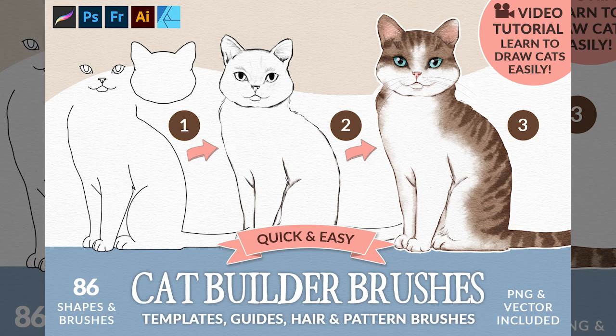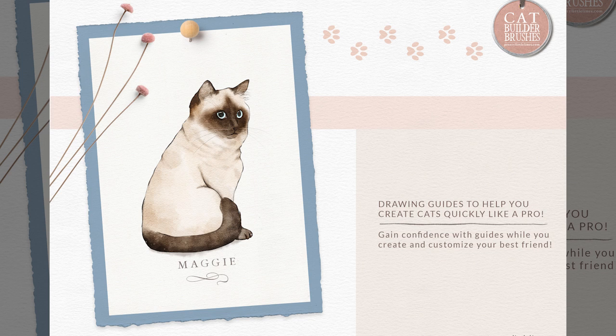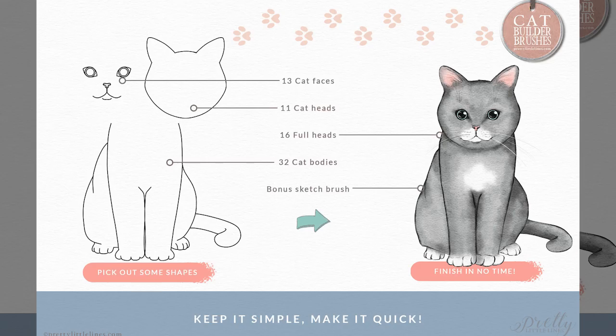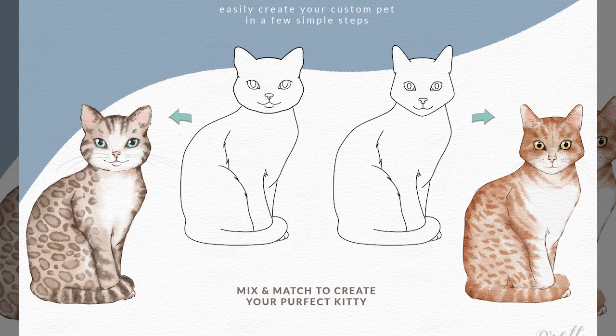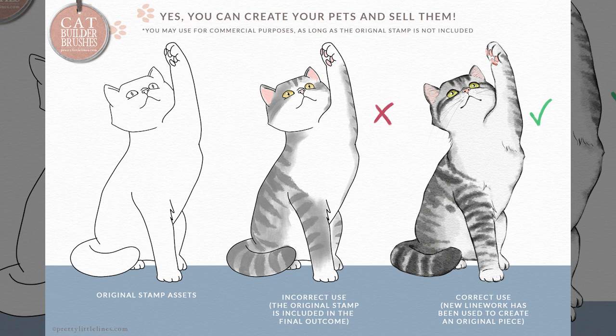I'm so excited to share my new brush pack called the Cat Builder Brushes. It's created for Procreate, Affinity, and Photoshop, and is also available in PNG and PDF. This pack is for cat lovers who would like to draw and paint cats easily and get a jump start on their feline artwork. I've included a step-by-step video tutorial to guide you through the process and hopefully inspire you with new ideas.